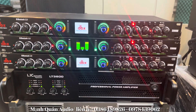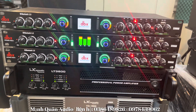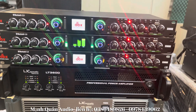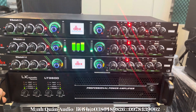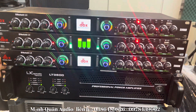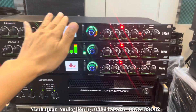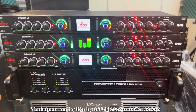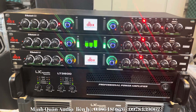Còn nếu như các bác cảm nhận tiếng chét chưa được hay, tiếng bát chưa được lực, thì anh em lên mua lưng tiếng này về — nó sẽ tăng lên rất là nhiều, đôn tiếng nhạc và tiếng mic lên rất nhiều. Không riêng gì vang số, kể cả các bác đang dùng dòng lọc xì, âm ly cũ, Jaguar 203 hoặc Jaguar 506, ghép con lưng tiếng này vào thì tiếng nhạc sẽ hay hơn rất nhiều.